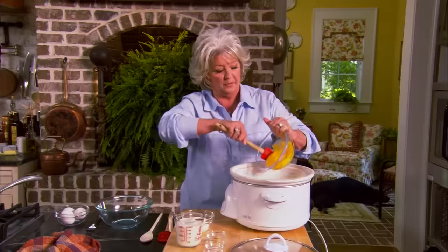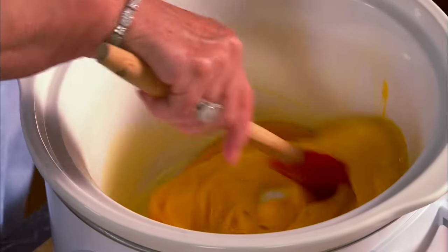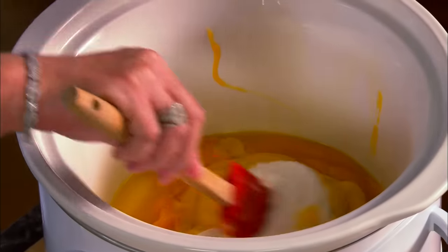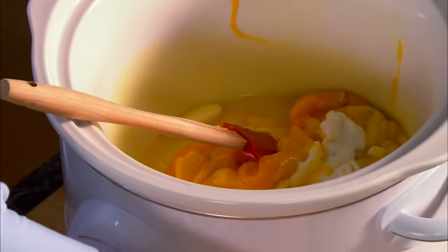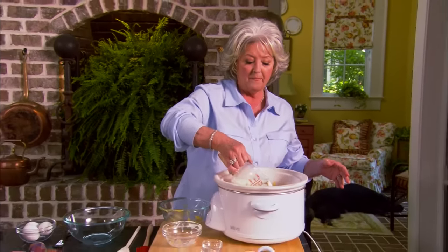Now I'm gonna add one can of cheddar cheese soup and mix that together. Then I'll add a half a cup of sour cream — not many ways you can mess this up. I'm gonna add a half a teaspoon of ground mustard, a half a teaspoon of salt, and a half a teaspoon of pepper. Now we're gonna add one cup of milk.